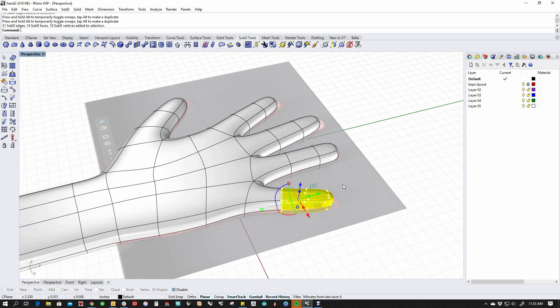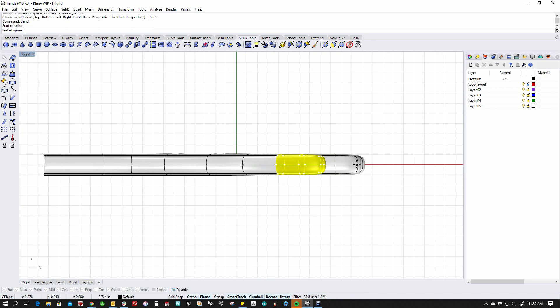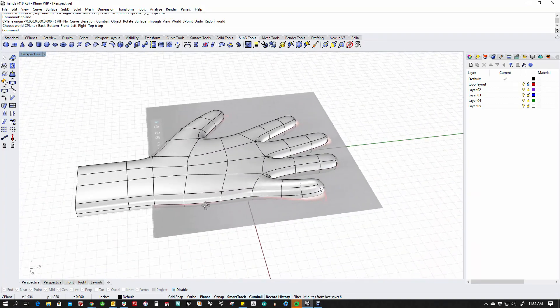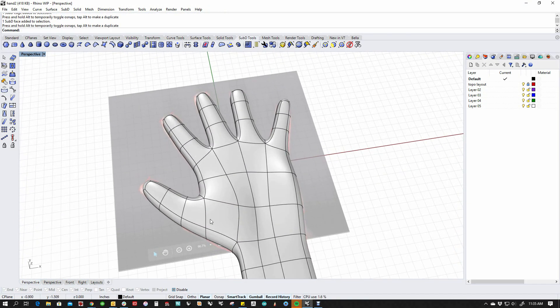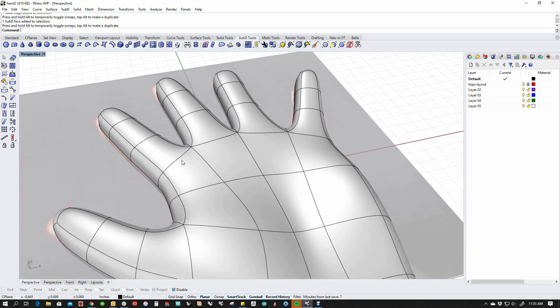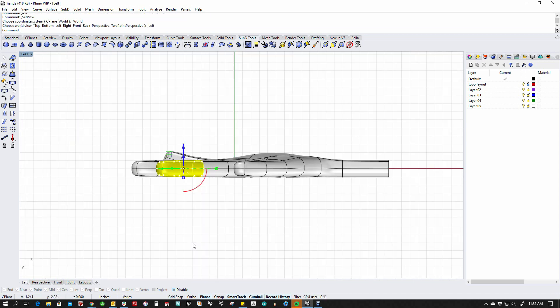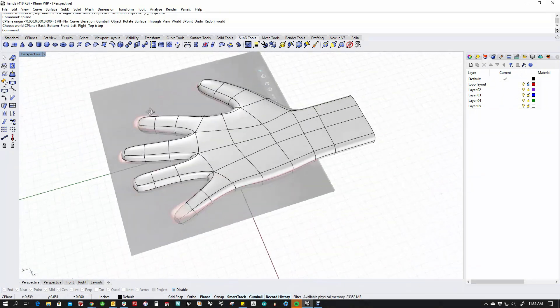One of the things I like to do in SubDs is use the bend command because it allows you to do really nice procedural bends on the SubD. It also doesn't rebuild like it does with a poly surface, and it allows you to get some really nice features. I'm going to start just pulling some shape into this, give myself a little palm, make a few more modifications to the fingers, use a bend deformer, and start adding my shapes.